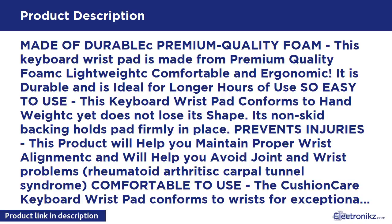This keyboard wrist pad conforms to hand weight yet does not lose its shape. Its non-skid backing holds the pad firmly in place and prevents injuries. This product will help you maintain proper wrist alignment and will help you avoid joint and wrist problems such as rheumatoid arthritis and carpal tunnel syndrome.